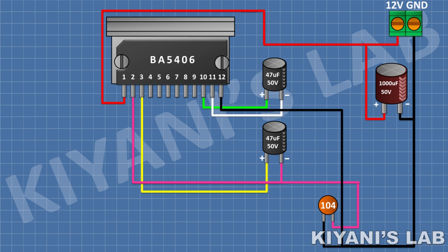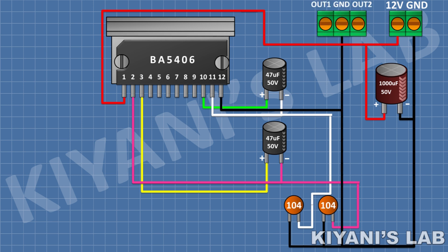After that I'm gonna connect to ground. After that I'm gonna connect its 1 pin to pin 11 of the IC and its other pin to ground. After that I'm gonna connect a 3 pin terminal block and connect its center pin to ground. After that I'm gonna connect a 47uF capacitor and connect its positive pin to pin 2 of the IC and its negative pin to pin 1 of the 3 pin terminal block.